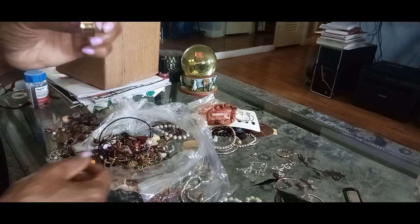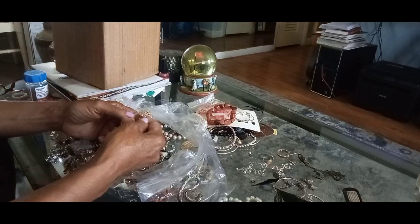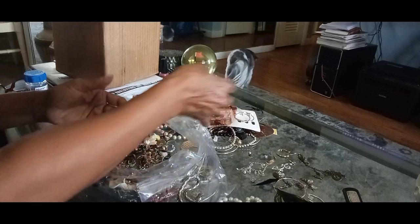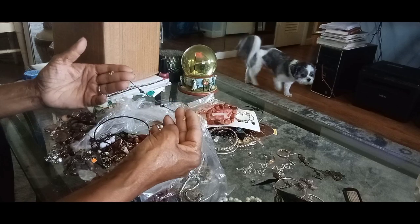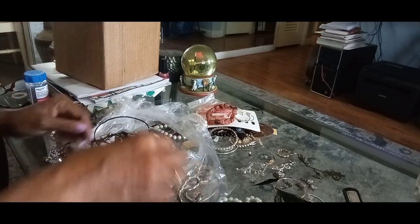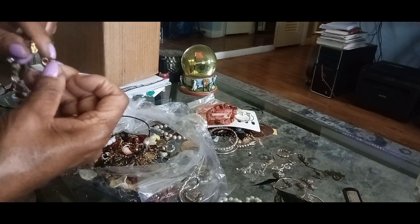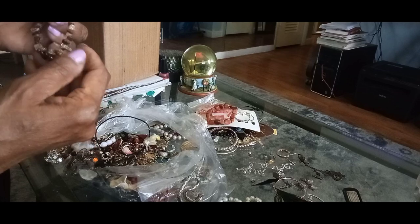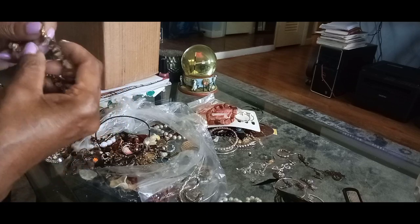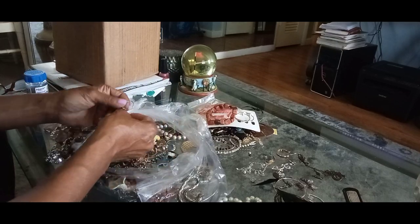I do like these type of earrings right here. I still need to put them over there with those until I can get the earrings together. Broken beads there. Another little bracelet — this is an interesting little bracelet, if it's not a stretchy. I don't know what that is, so I may just put this in the craft bag. Okay, let's move on and do it quickly.